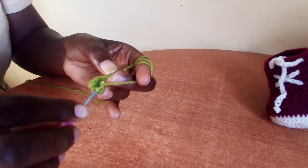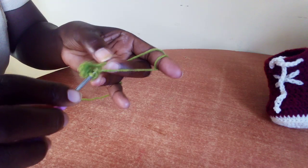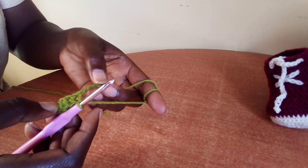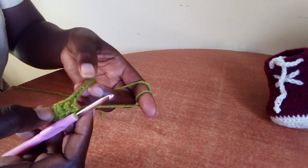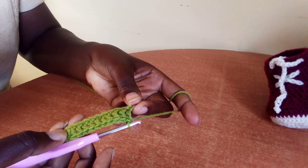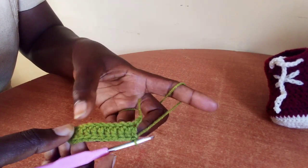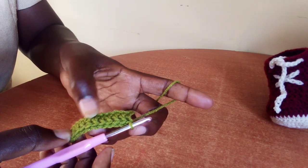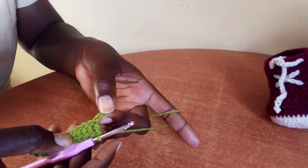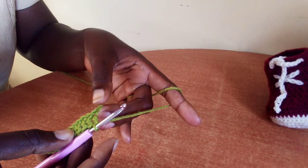Continue making one double crochet in each chain till you have nine. We have nine double crochet from here: one, two, three, four, five, six, seven, eight, nine. We have the last one chain. In this chain, we are going to make six double crochet.